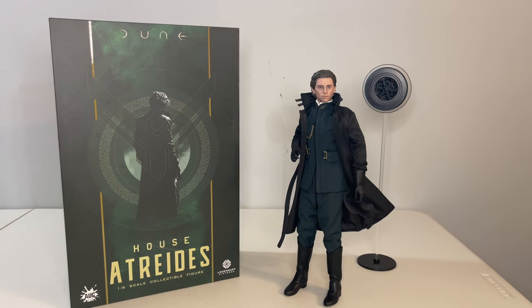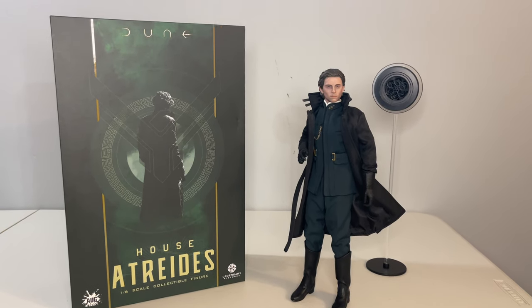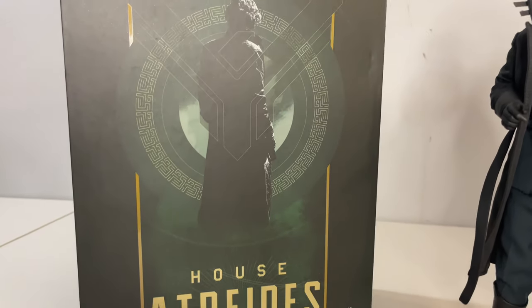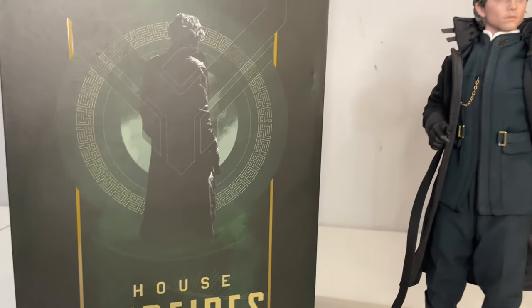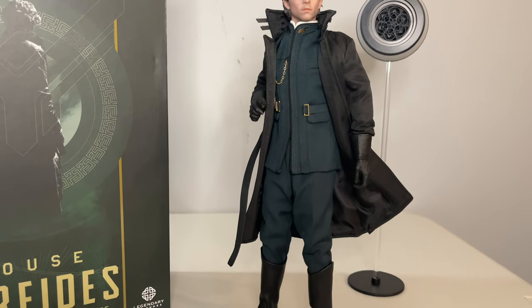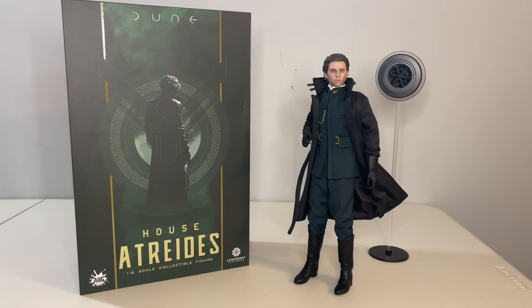Dune is one of those stories that was often said to be unfilmable. David Lynch tried in the 80s with a movie that wasn't totally successful, and then the Sci-Fi Channel released an adaptation of the first three books that was actually pretty good for a made-for-TV movie, with a decent cast including James McAvoy. But that all led to this adaptation by Denis Villeneuve. The director has made some great movies, including the first Sicario, the Blade Runner sequel, Arrival — overall a really great pedigree, which I think gets showcased with this film.